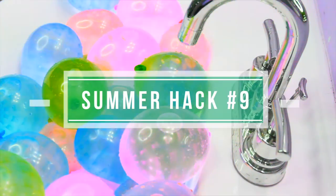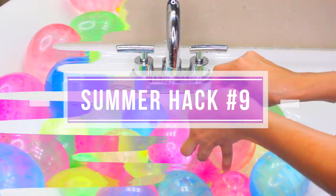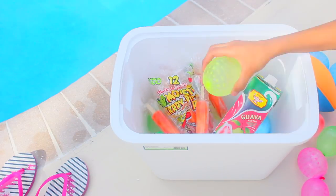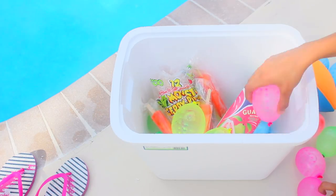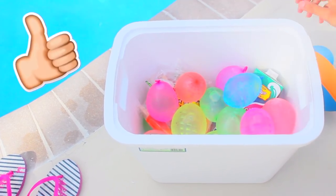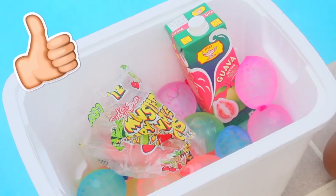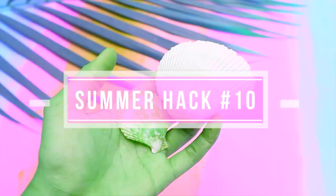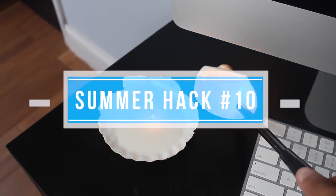Next hack: keep your drinks and snacks cold and dry with frozen water balloons. Not only do they look great, but they save your snacks and cooler from getting wet as the ice melts — no one likes a water-filled cooler. Best part: once the balloons unfreeze, you can have a water balloon fight!